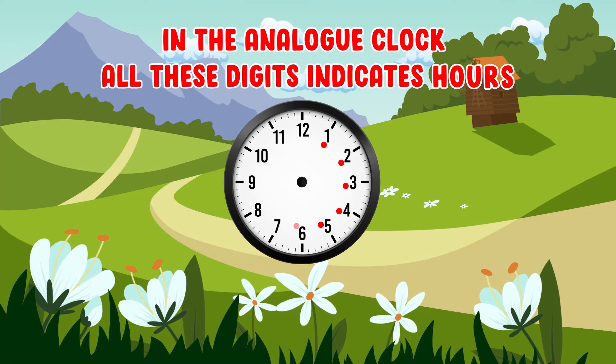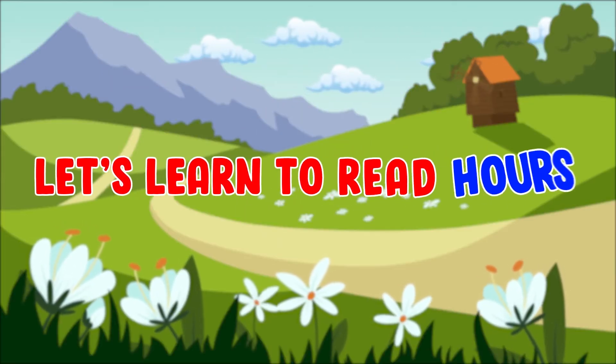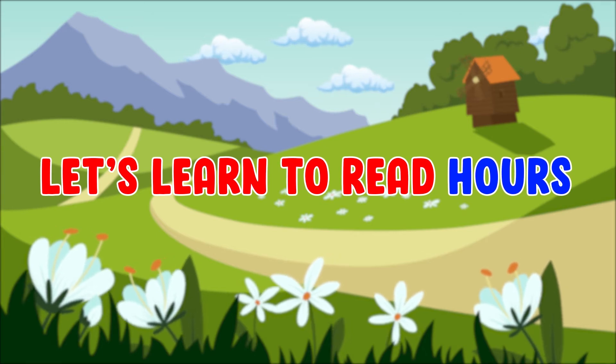In the analog clock, all these digits indicate hours. Let's learn to read hours.